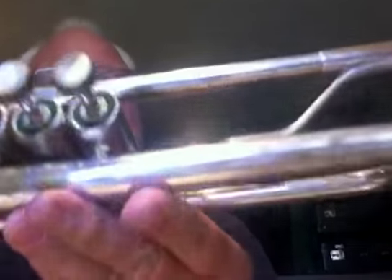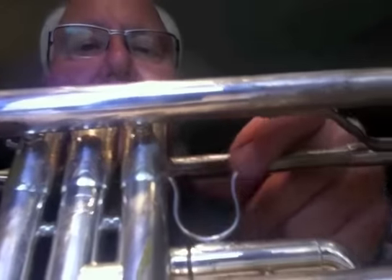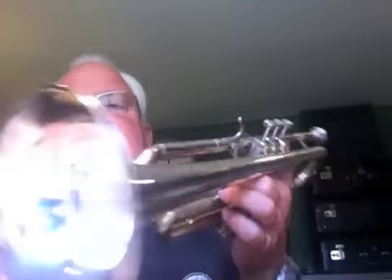It does have a little patch right here on the lead pipe, about two inches long and a quarter inch wide. Really nicely done. If it bothered you a lot, Schilke does excellent work on their own horns and will repair this. It would cost you probably about $200 to get it put on — maybe a little more in this economy. Silver is expensive, labor is expensive. But it's a very nice horn at a great price.